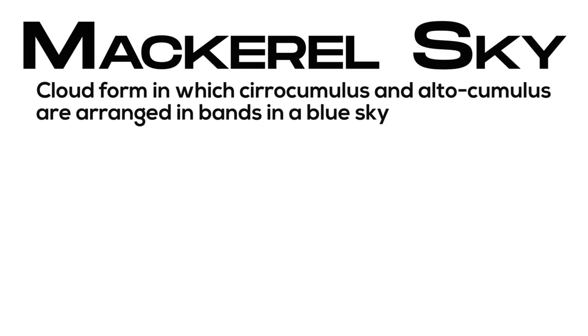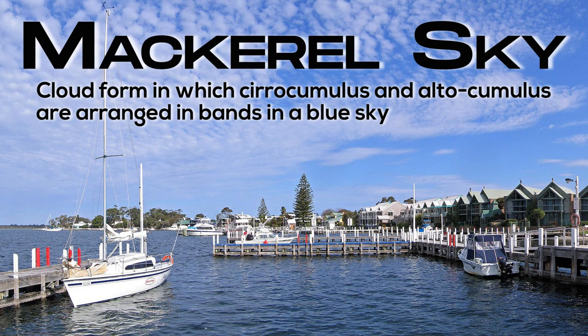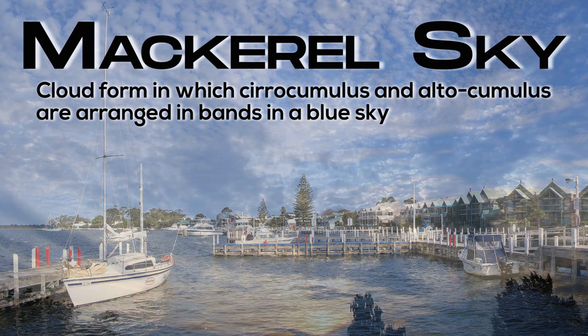Mackerel sky: a cloud form in which cirrocumulus and altocumulus are arranged in bands across a blue sky.